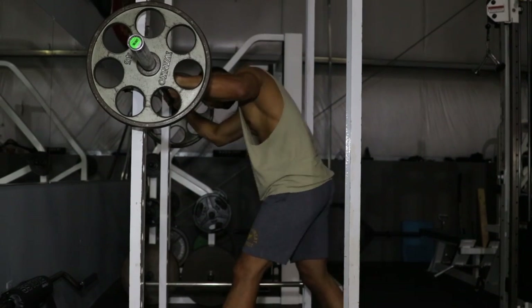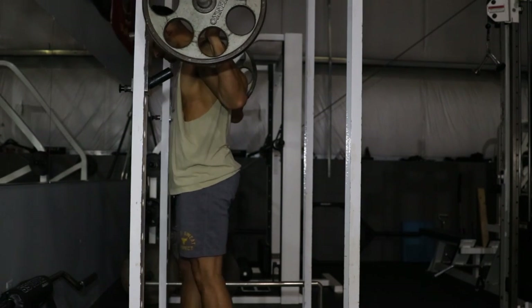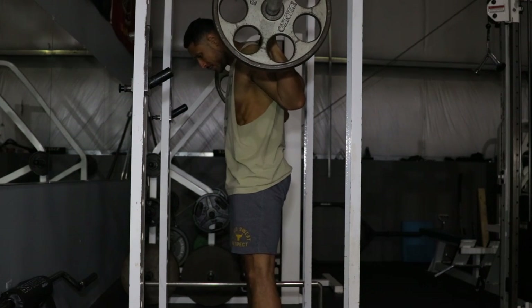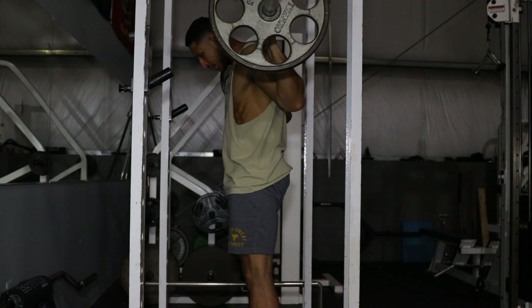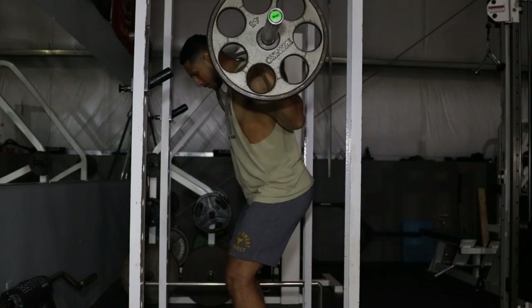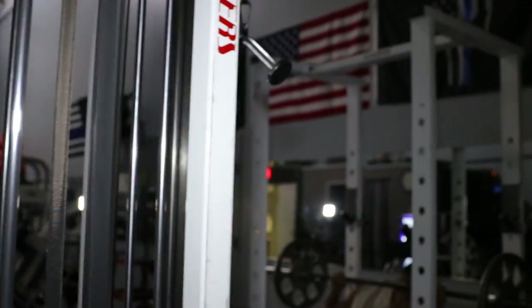Our next exercise is going to be the back squat. We're going to go for three to four sets, anywhere between eight and fifteen reps. Keep that core engaged, nice and tight. Bring the top of the chest down into the hip. Focus on a spot on the ground. Bring it straight down, then back up.